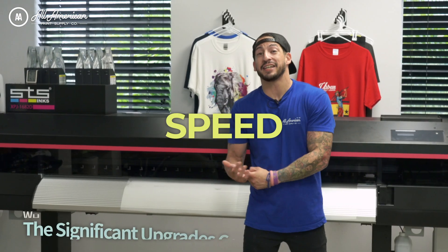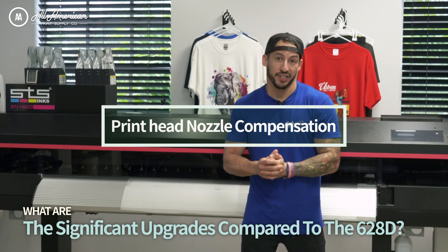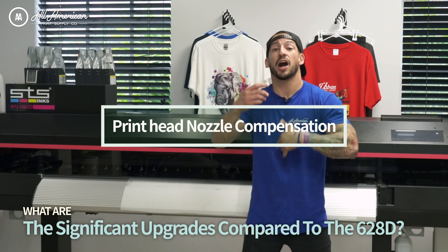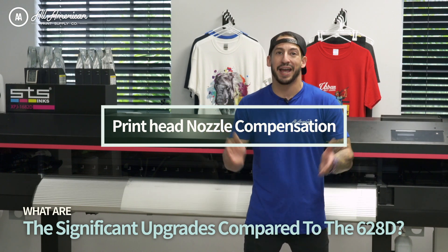Let's talk about some of the speed and efficiency upgrades on the new 64-inch model. First of all, we're going to have print head nozzle compensation. The system is able to detect clogs in the nozzle and compensate for them so that we don't lose any of our resolution or quality — a great way to prevent any sort of vertical banding.